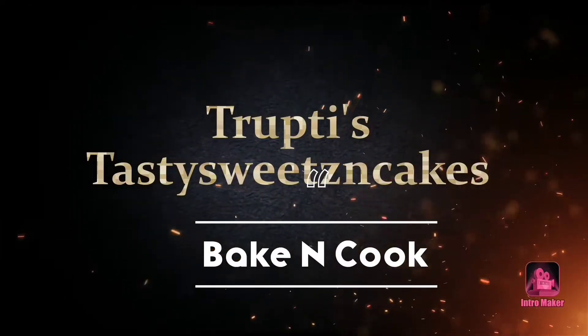Hi guys, I am Drutti, and you are watching Drutti's Tasty Susan Cakes. If you like this recipe, please give it a like and share it with your friends and family. If you are new to my channel, please consider subscribing and press the red bell icon so you get notified whenever I upload a video. Without wasting any time, let's get started.